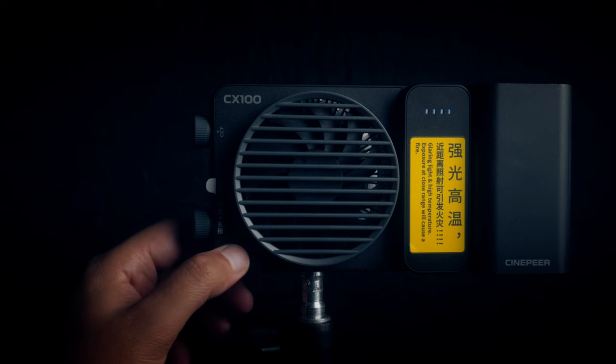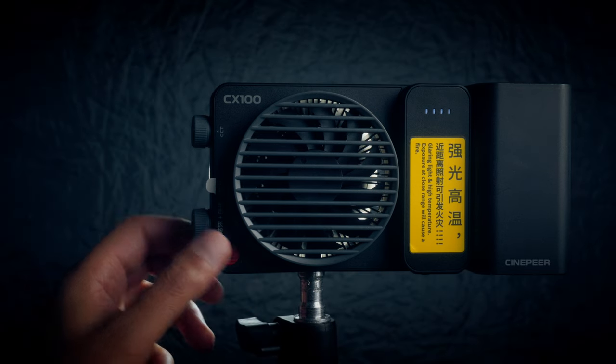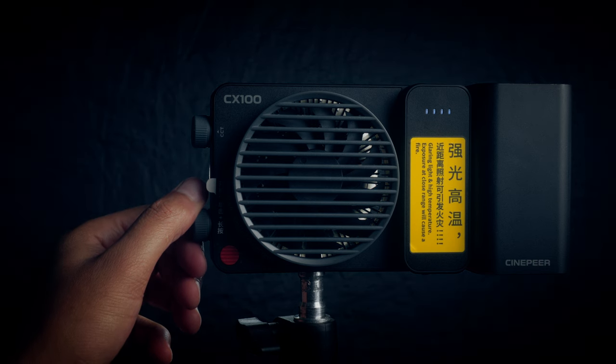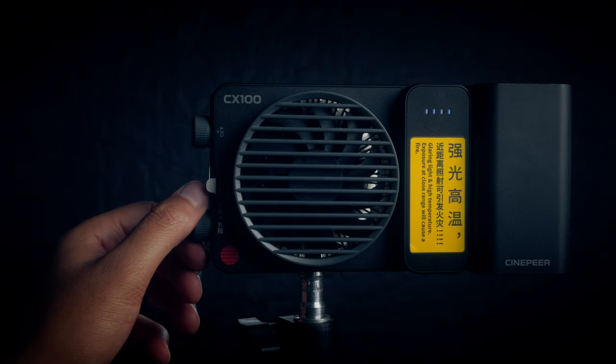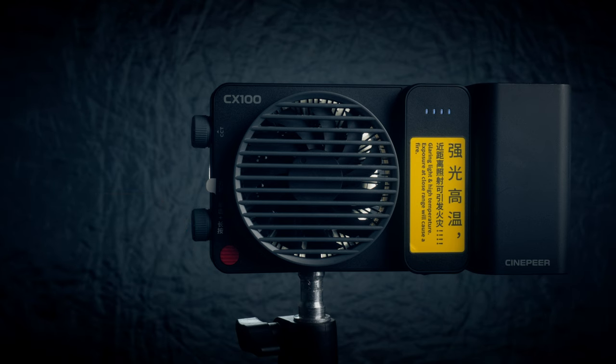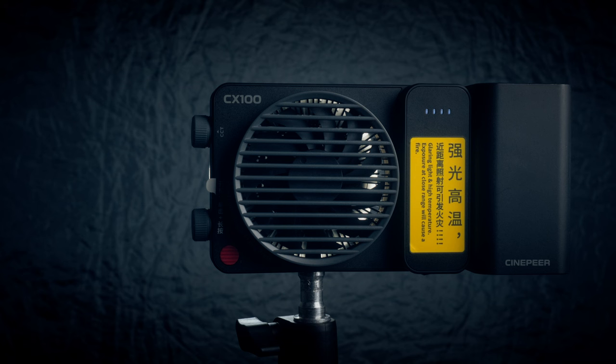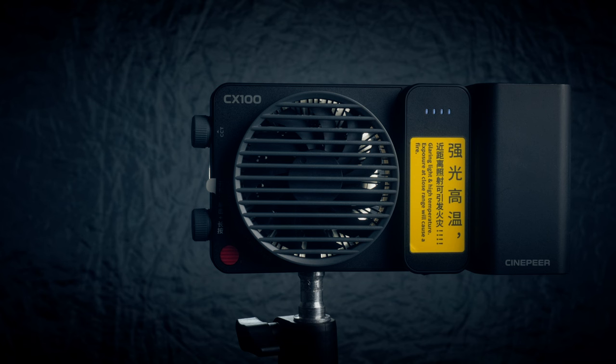Something interesting about the power button on the CX100: you first have to press it once, then press and hold, and as you do that the indicator lights light up and the light powers on. If you mess this up you have to wait a second for the lights to clear and then try again. This can be an issue if you're trying to hurry, but once you get the hang of it, it becomes easier. From time to time I do find myself having to restart the sequence — I would have preferred just press and hold for five seconds, but it's there to prevent accidental activation.